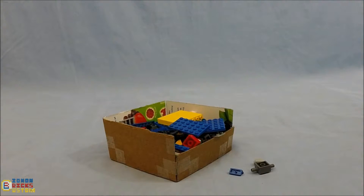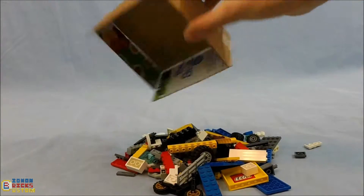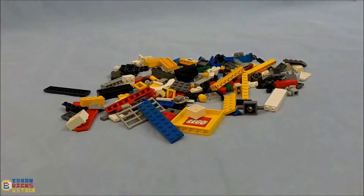Next up is the pass over method. To use this, dump out all your parts into a large area. Then pass over and pick out one part group at a time, and put it away.